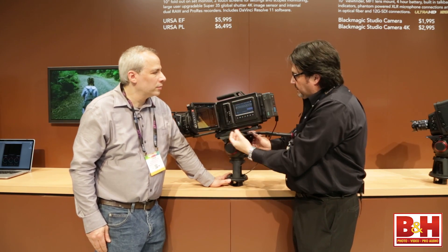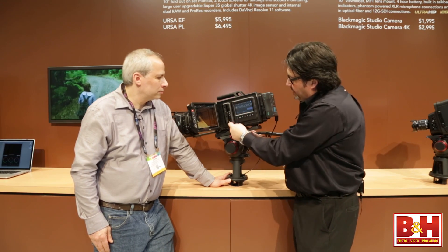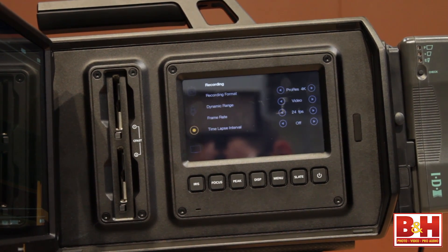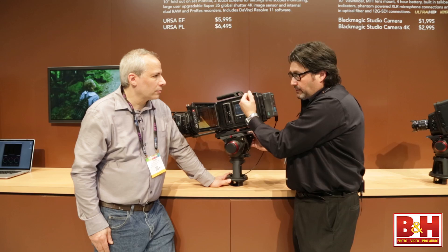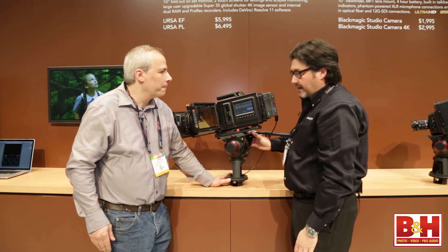This way the DOP can use this side and maybe someone else can be monitoring on the other side, which we'll get to in a second. We also have two CFast recorders. CFast is great for motion imaging, and when you fill up one it'll automatically switch to the other side. This uses the CFast 2.0 standard.